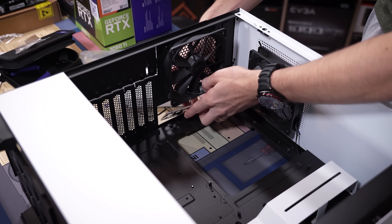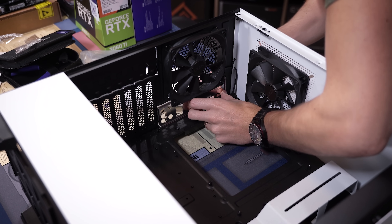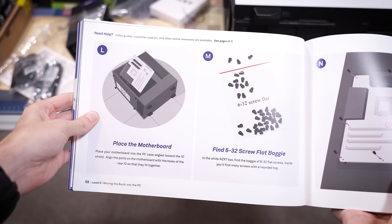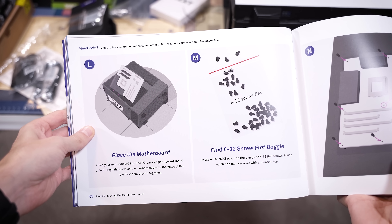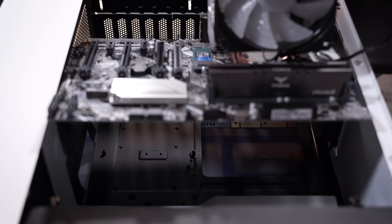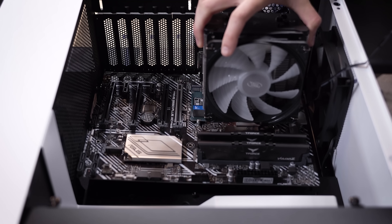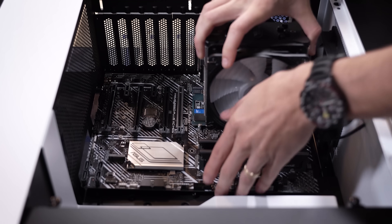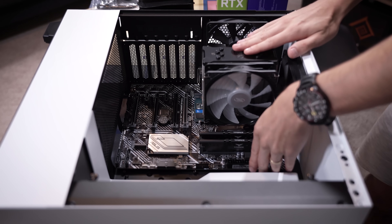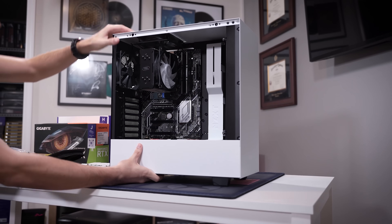Next we want to install our back plate — this will be in your motherboard box, and if you're buying an NZXT BLD kit it definitely will be. NZXT then tells us to place our motherboard in the case and use the 6-32 screws to secure it in place. We've got a central standoff that helps guide things in, and we can reference our rear I/O shield to make sure it's all aligned. We'll tighten it down and then set the case upright.